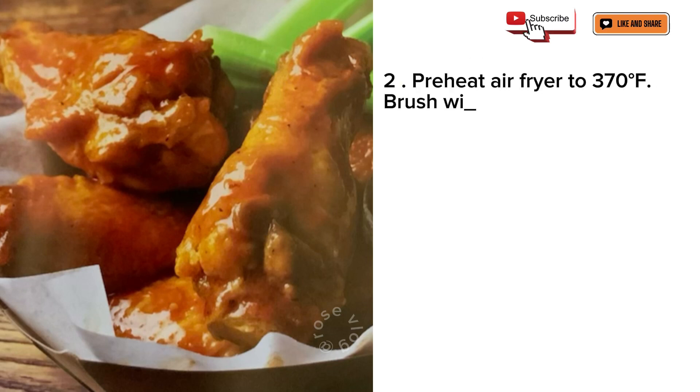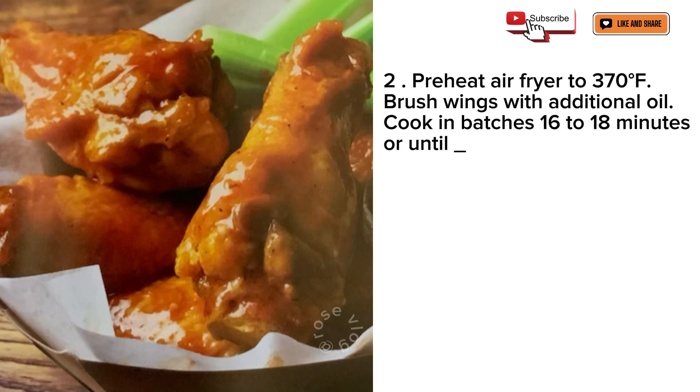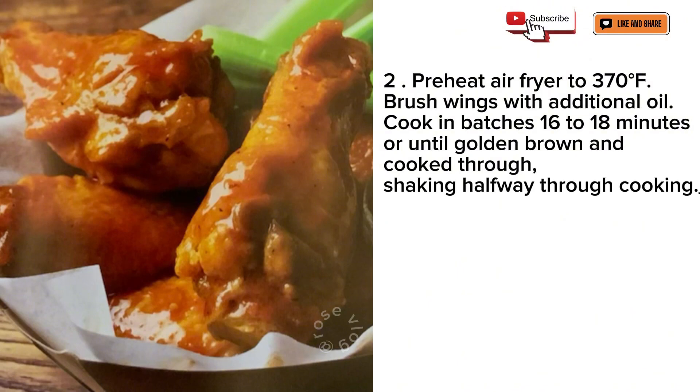Preheat air fryer to 370 degrees Fahrenheit. Brush wings with additional oil. Cook in batches 16 to 18 minutes or until golden brown and cooked through, shaking halfway through cooking.